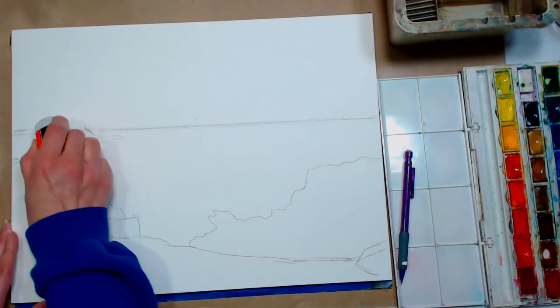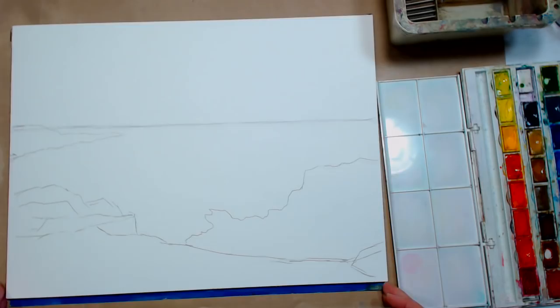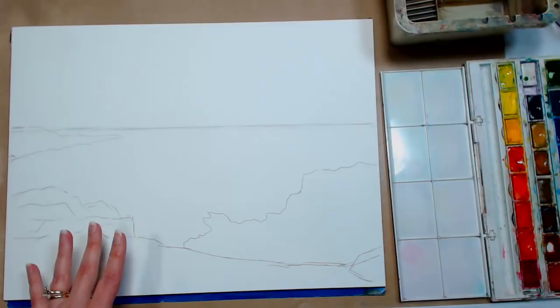The paper I'm using — I decided to use supplies you can find at any big box store, because that's the only place I bought supplies for the longest time. I'm using Canson Montville paper, which is a cellulose or wood pulp paper, and I'm using Cotman watercolors. Everything — all the colors we're going to use today — can be found in the $13 pocket box. I'm using a larger set because my pans are bigger and I'm working on a 12 by 16 piece of paper.